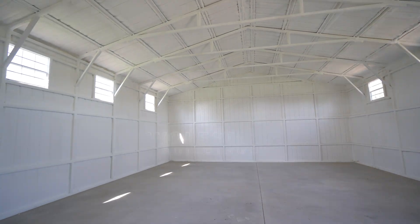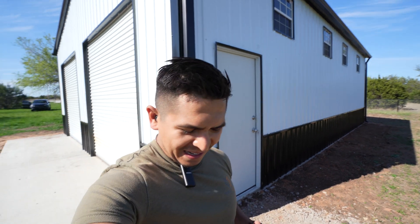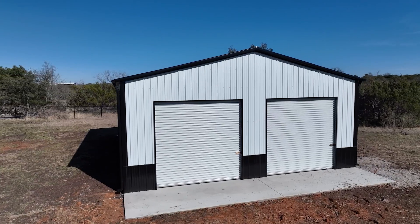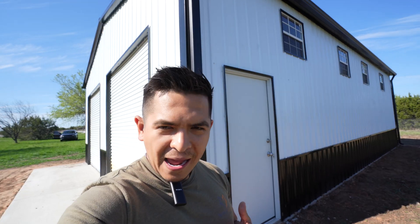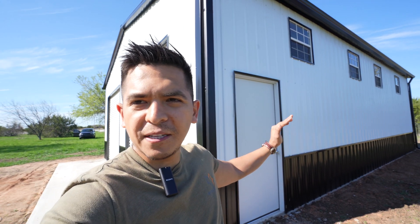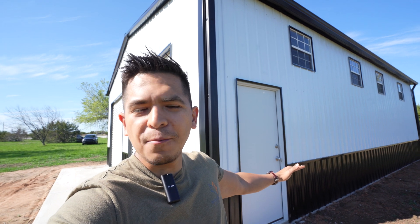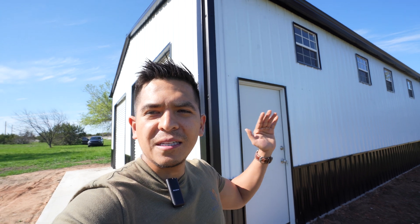Welcome back, this is Abio from Wolf Steel Buildings. Behind me is a 30 by 40 metal building — you should have already seen our tour in the video prior to this. Right now we're about to enter this building. We did a spray foam, and more specifically we're talking about closed cell spray foam. This one is painted white, and I'm super excited to show you guys how it looks.